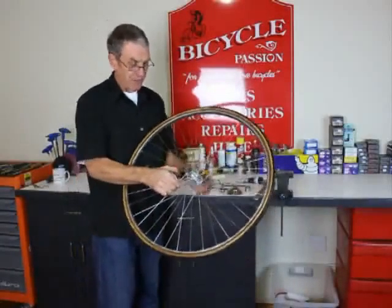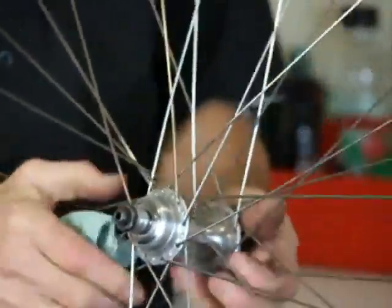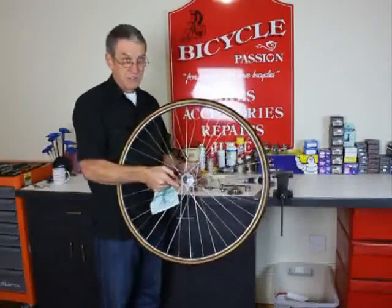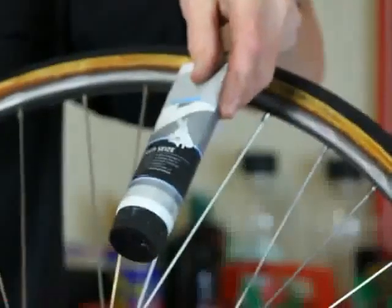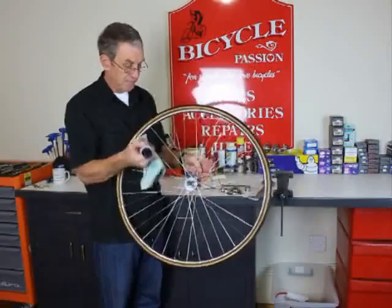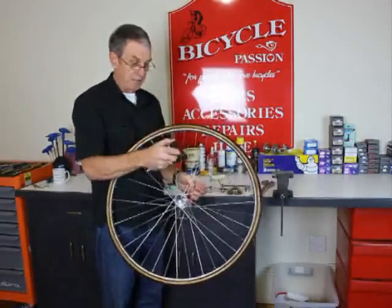We're going to put the cluster back on, and we need to put some sort of thread prep on this thread before we screw the cluster on. For many years we just used grease, but now we use something like this — in this case Shimano anti-seize. It just means that if someone needs to get this cluster off again sometime in the future, it'll be a bit easier.